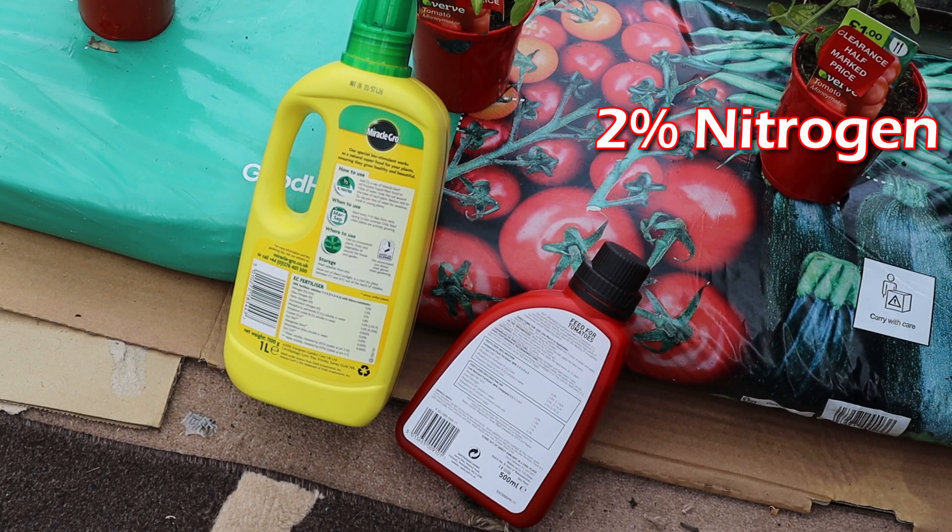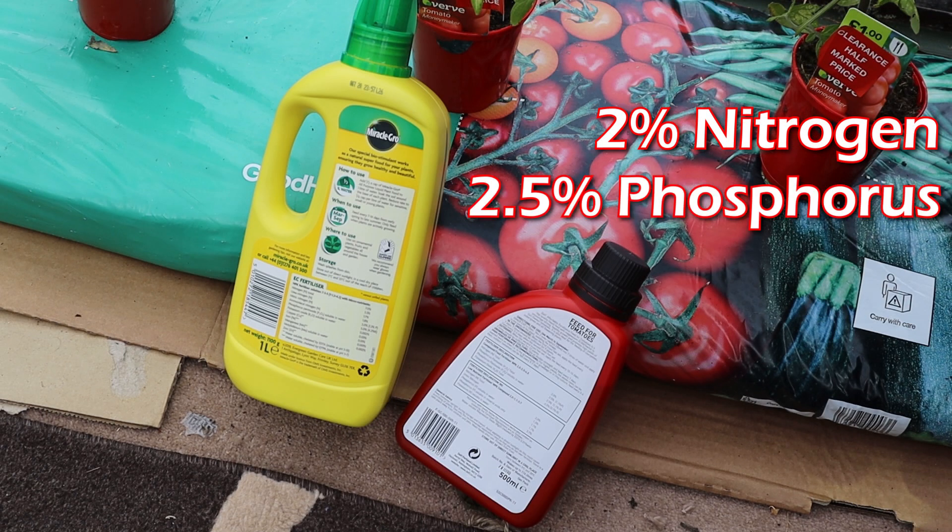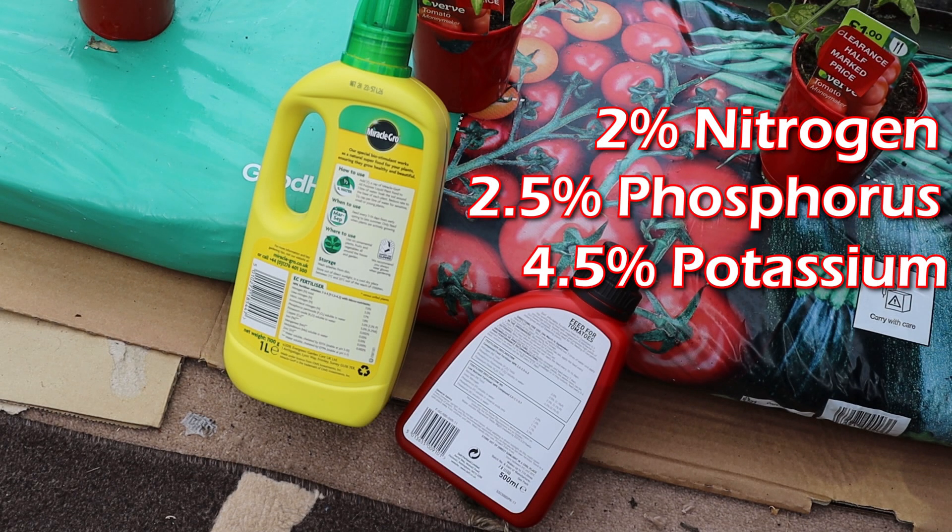In this brand of tomato food, we have 2% nitrogen, 2.5% phosphorus pentoxide, and 4.5% potassium oxide — so it's a potassium-rich plant food.